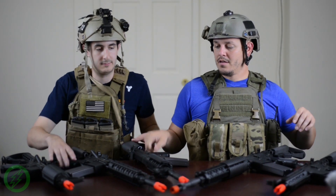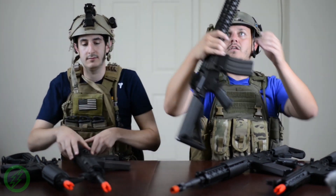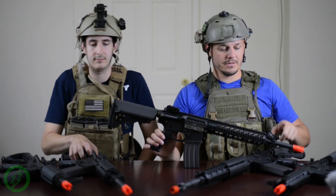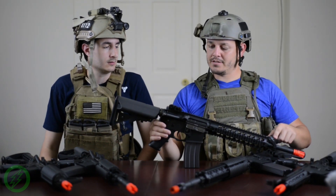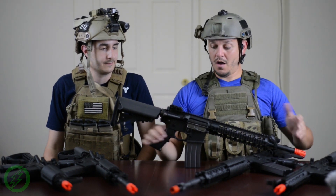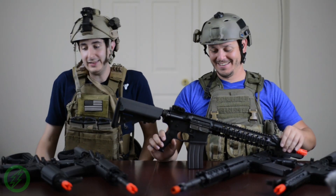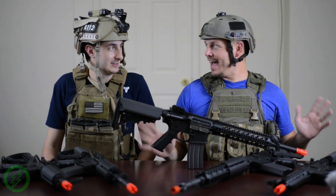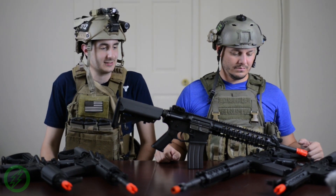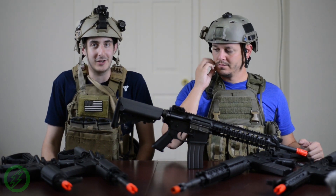Moving on from there, we have the extended URX rails — super nice. Also has the extended charging handle and flip-up sights. Fun fact: all these come with mid-caps, which I'm very pro about. If you're getting to a gun like these, you're most likely going to want a mid-cap anyway, let's be honest.